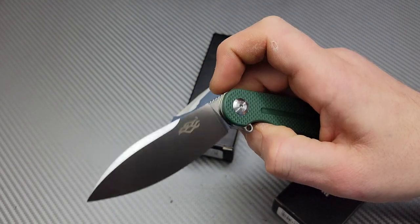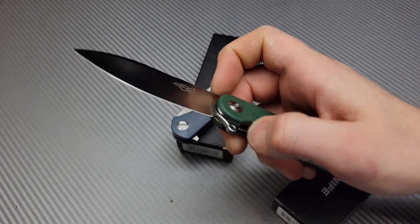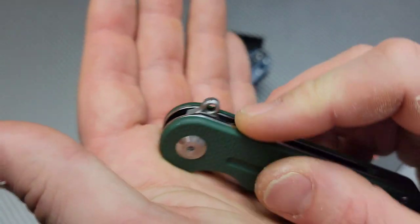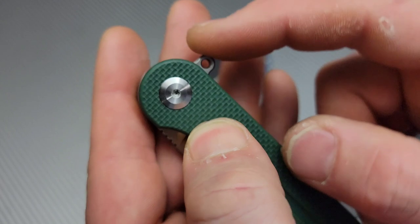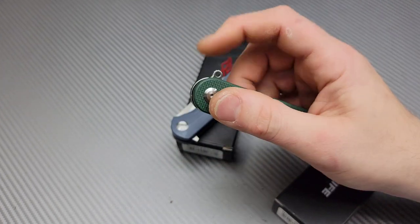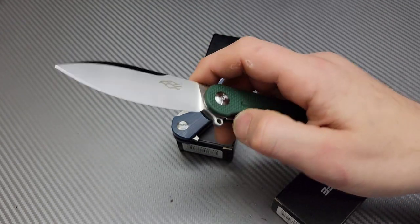Right off the bat — I just unboxed these, by the way — this thing is super, super snappy. The detent and the flipper tab: look at this flipper tab, so comfortable. They did this flipper tab so perfectly, especially with it being slightly higher than the center of the pivot. Nice, strong detent.